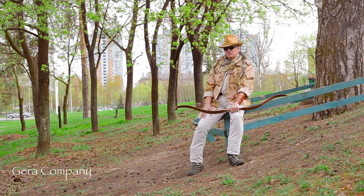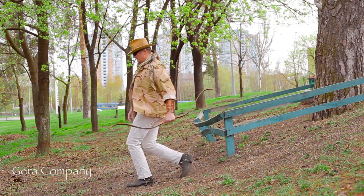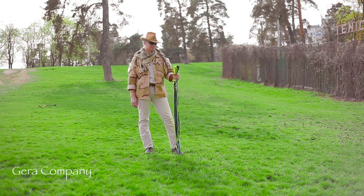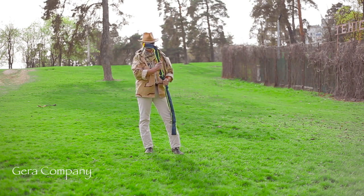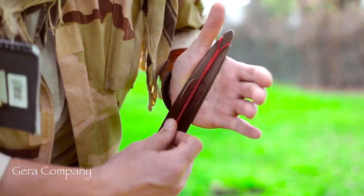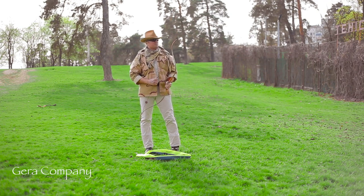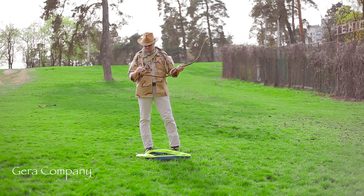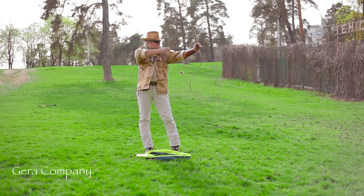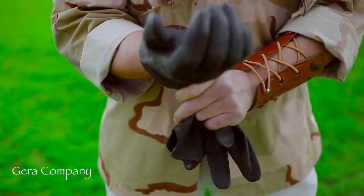The bow is ready for action, so let's try it out! First, we need to ready the bow — let's take the case off and string it. We should make sure that the string is exactly on the groove silencers. That's it, the bow is ready for action.